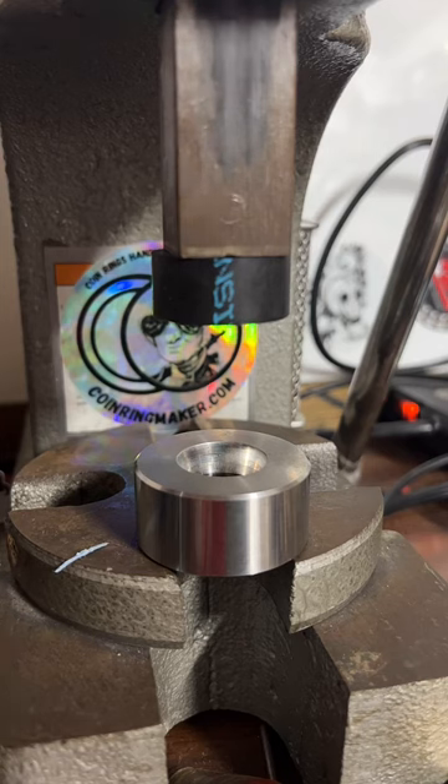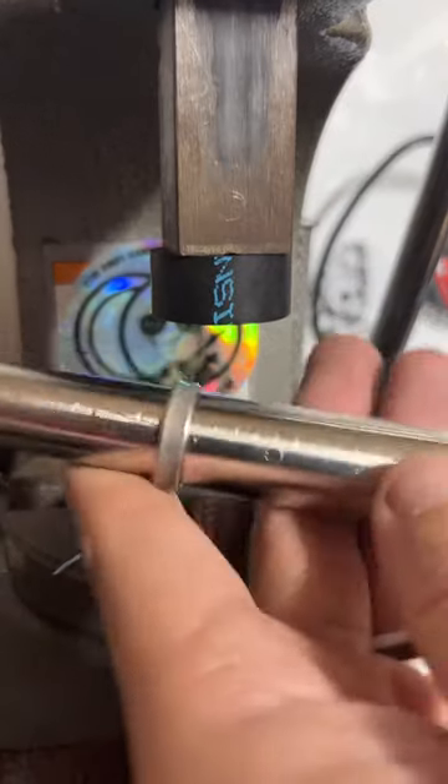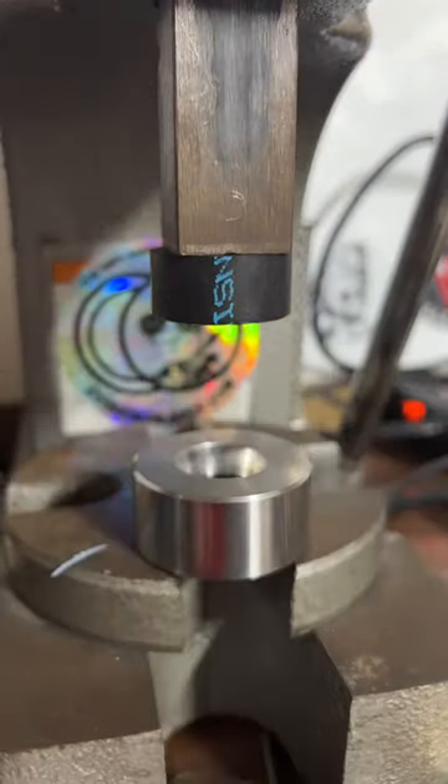I'm just doing some sizing on this one, trying to get it right at an eight and a half — I do kind of have to go back and forth from stretching and reducing. There we go — right at eight and a half. That's perfect.